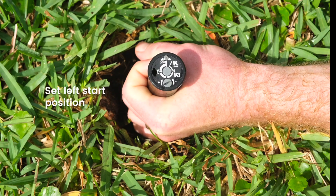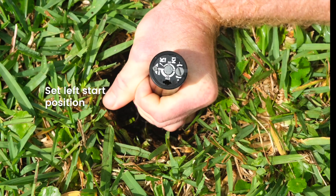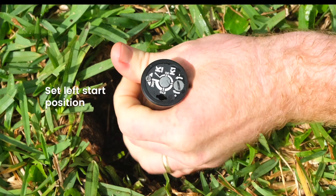Turn only the lower half of the riser to the left until the nozzle arrow points to your desired left start position. Slowly and carefully lower the riser.